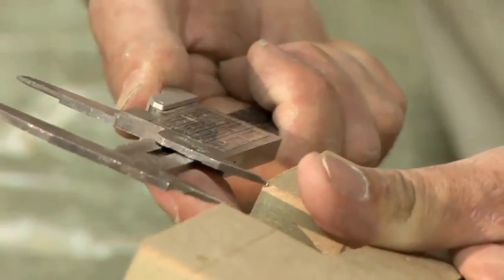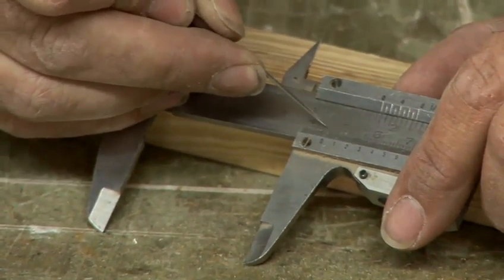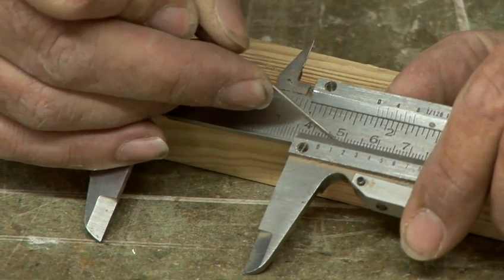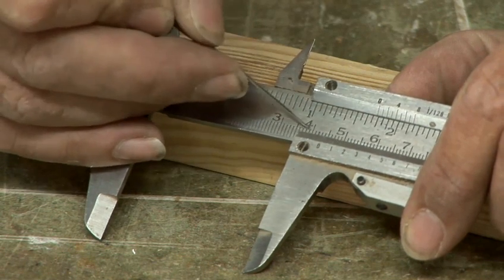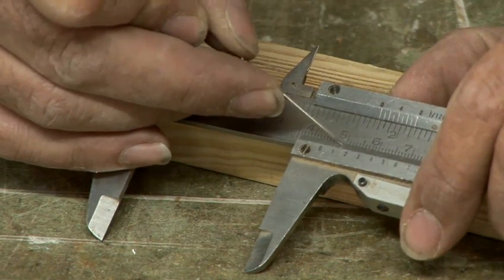To measure inside a gap, let's do these two here. Look for the zero — that says 44 millimetres. The zero's a little bit to the right of that number, so we look through and we'll see that one there is just about on. So that's 44.15 millimetres.